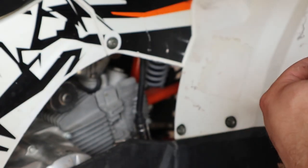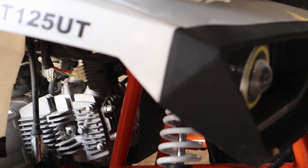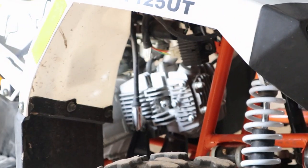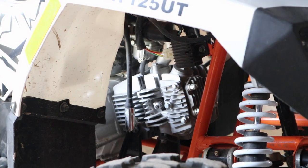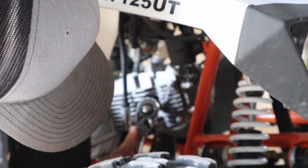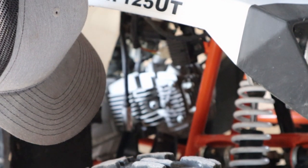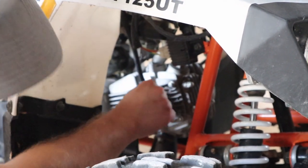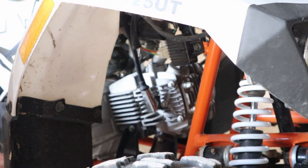First thing you want to do is make sure it's gapped — rookie mistake. It's probably going to be easier if you come at it from this side. Let's snug it up. That looks good. Make sure that boot goes back on there.